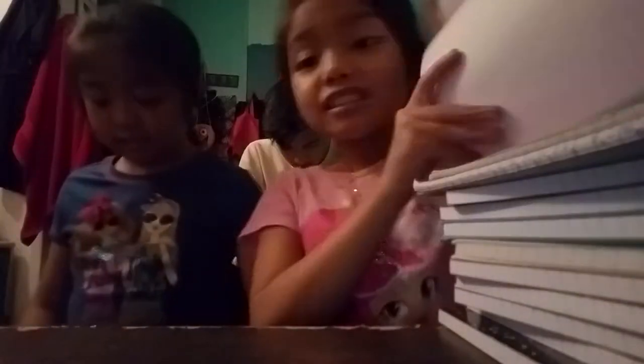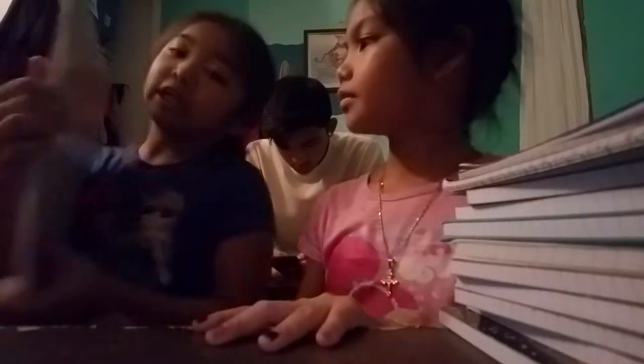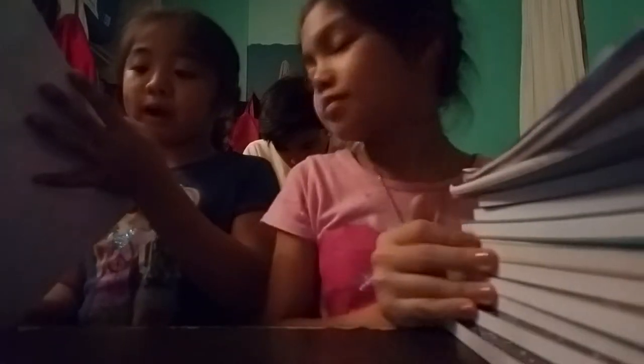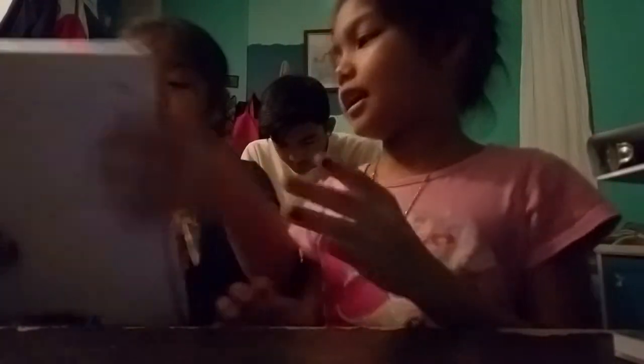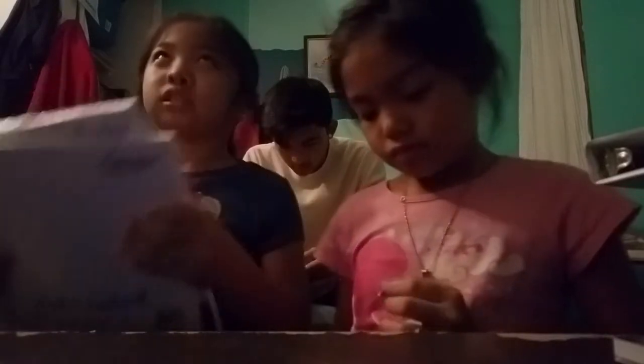And guys, look at this, it's super cool — I need a binder, which is two dollars and twenty-five cents. It holds up to two and a half inches and has two inside pockets for school, home, and office. I love this kind but I like to decorate it. And two packs of wide-ruled filler paper, 150 sheets each, 10.5 by 8 inches — so that makes 300 sheets.